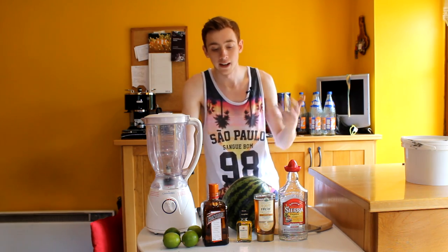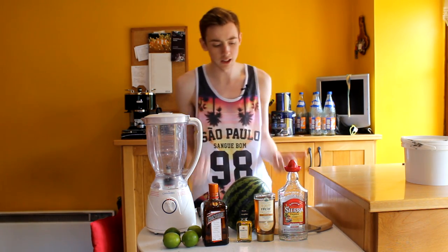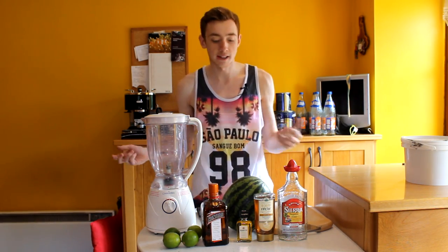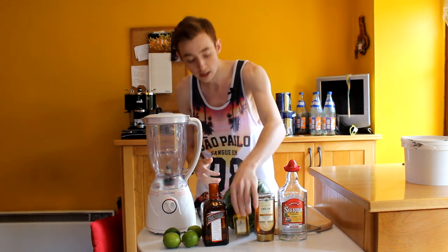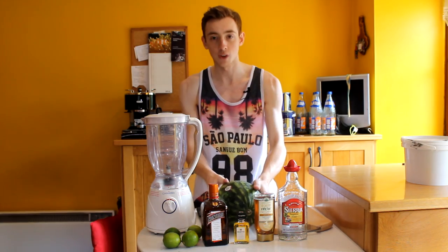He was the first YouTuber I actually did Drinks For Dummies for and he wanted me to do another one. So what we're going to do is something based on a margarita because he loves margaritas. We've got our tequila, our Cointreau, our agave syrup and our lime juice. What we're going to add into it is some De Serrano — yes I'm using a mini bottle, I will be using all of it — and we'll also be using a watermelon.